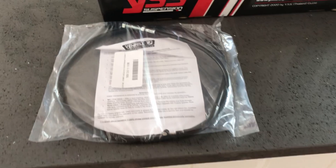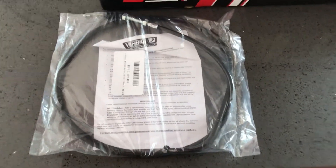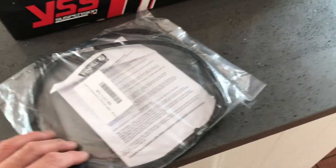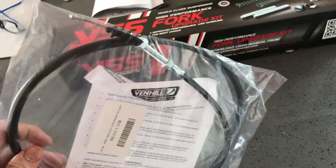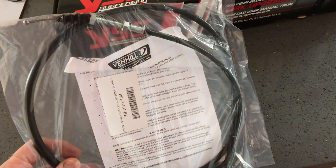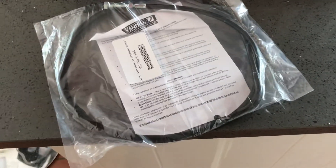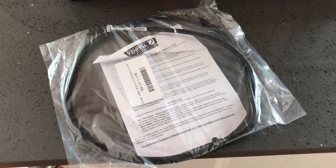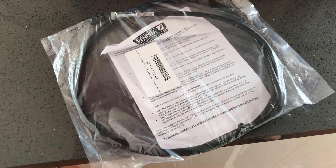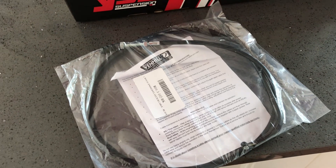Mike mentioned he'd had the same thing and reckons it's the clutch cable. I looked online, he recommended this, and I found it on eBay — I'll put a link as usual. It's a very fancy cable with Teflon, non-stick, and slidey bits, which is probably why it costs 26 quid.